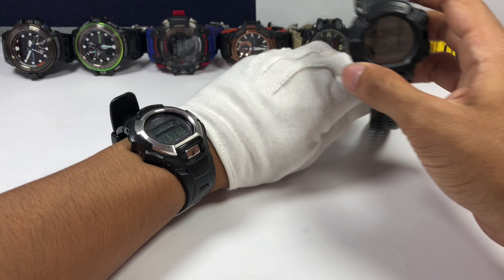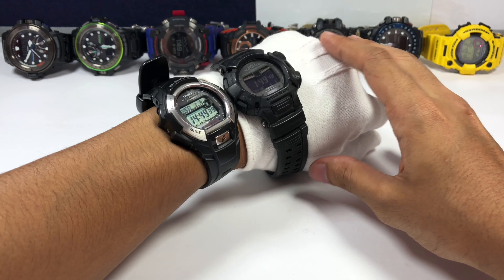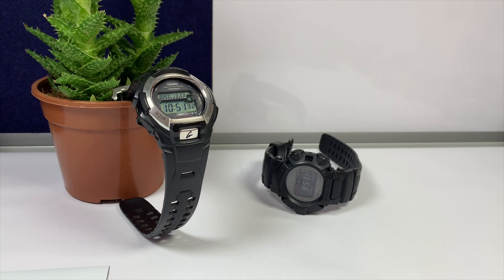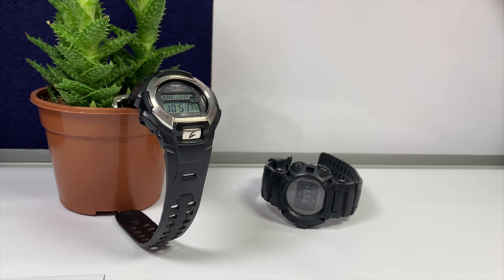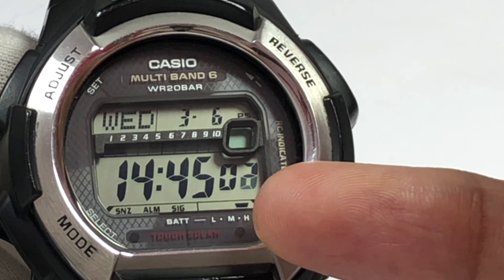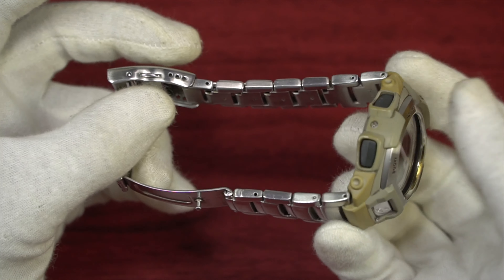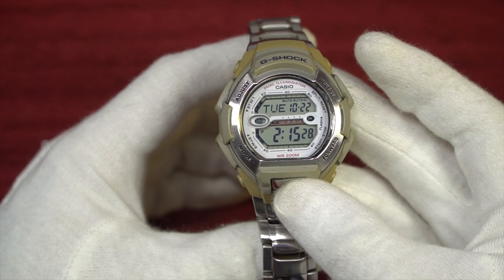I've done a video on the GW-850 as well — a watch that looks exactly like the one we're going to look at today, including the button construction — but that one came in a non-solar-powered version with a different colorway. If you go to the G-Shock Japan website, you cannot find this model at all because this specific one was released outside of Japan.